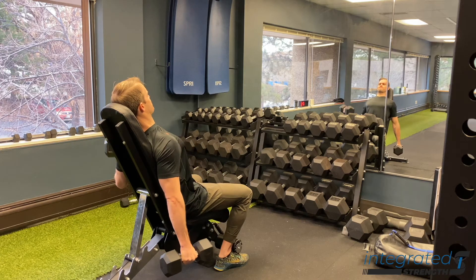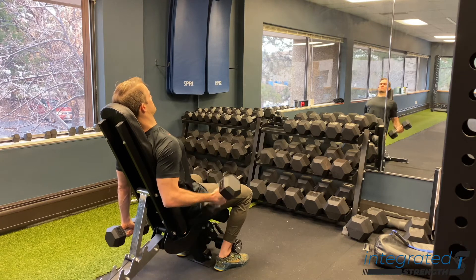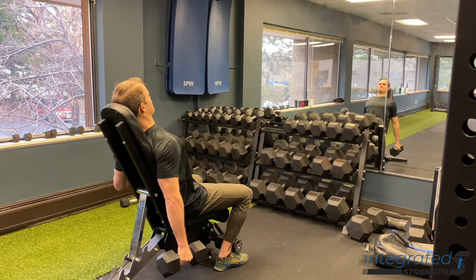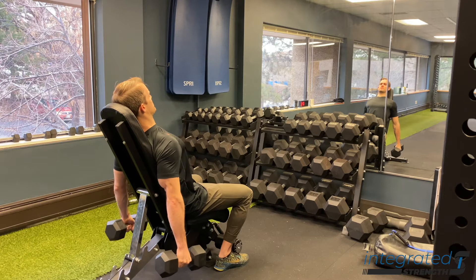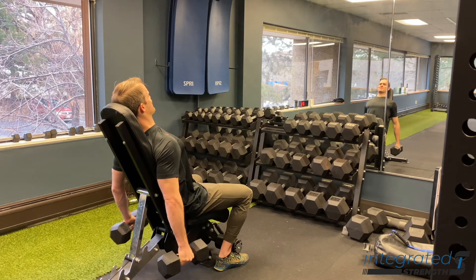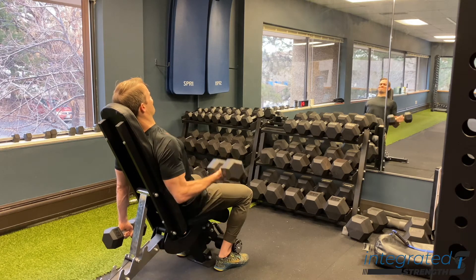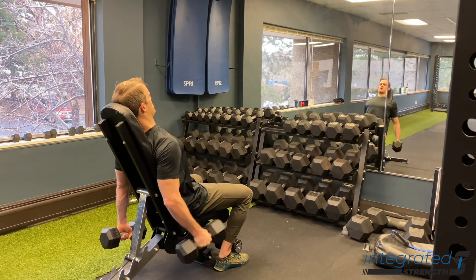For those of you who have irritation in the bicep tendon regularly, or even just every now and then, this may be a good go-to to start working into your routines if you feel like the bicep tendon can handle it. You definitely want to go light to start if you want to use this as a rehab tool, but this is one of many ways to challenge the bicep tendon to actually get stronger and more resilient in this position.